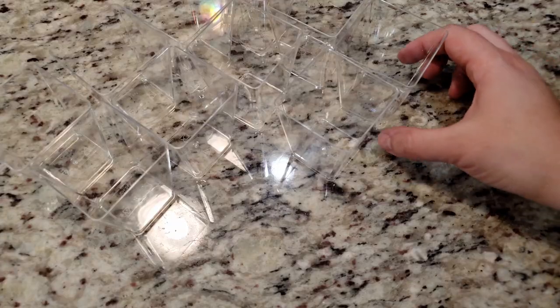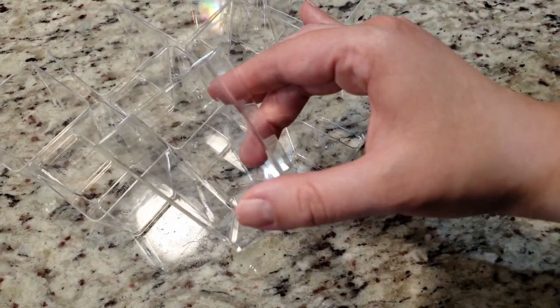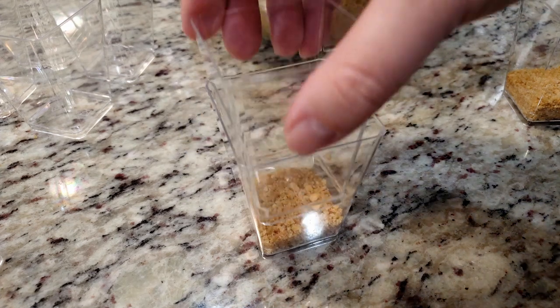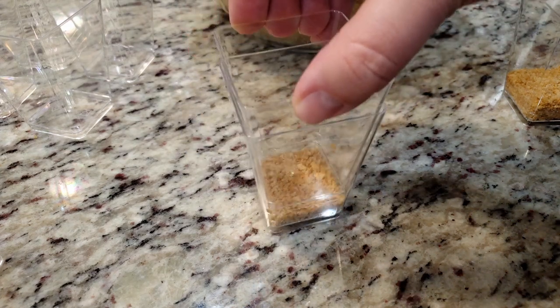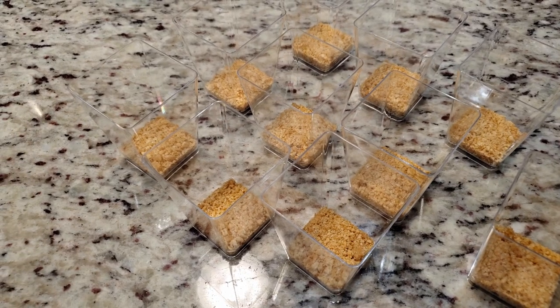It's time to fill! Grab a dessert cup — it's kinda hard to see because it's clear, but hopefully you can see it. We're going to take 1 heaping tablespoon of the prepared graham cracker crumbs and dump it straight down into the cup. To pack it down, grab another cup and using the bottom of that cup, press it down onto the crust. This should pack it down nice and firmly.